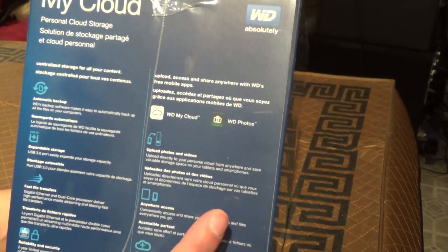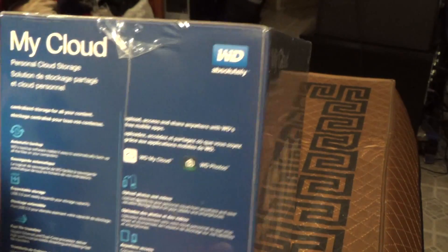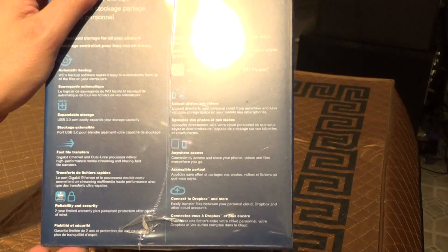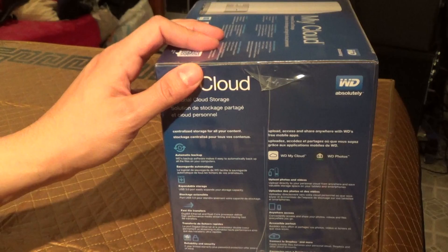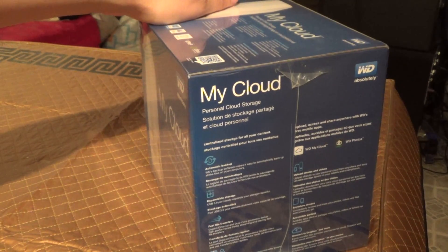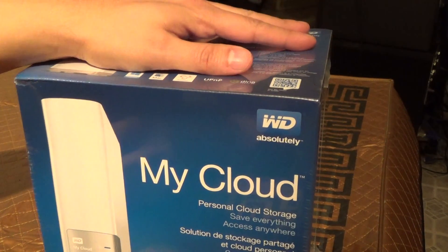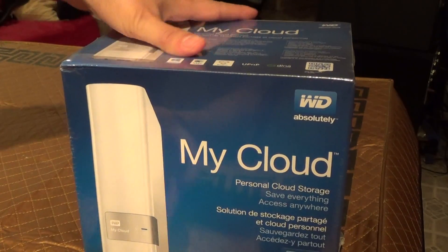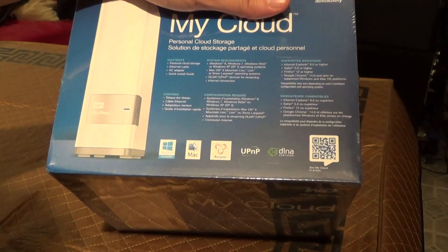I don't know about the other OSes, but it probably does. You can easily share your pictures, your videos, your files. And it also functions as a media server for iTunes, so you can have your music files on this device, and it can stream to surround receivers that support that kind of data.